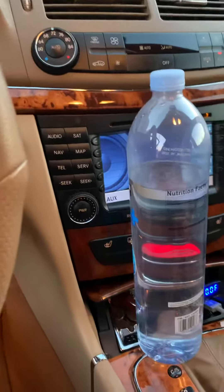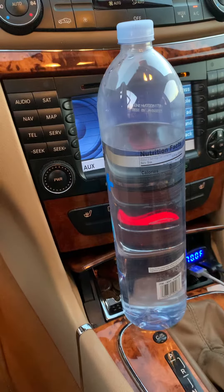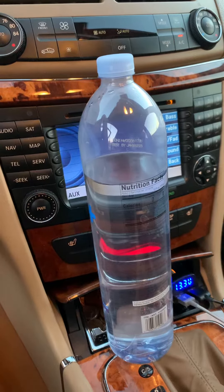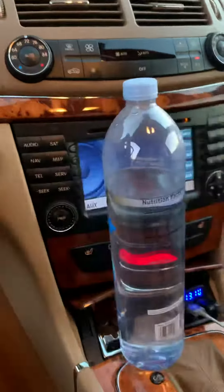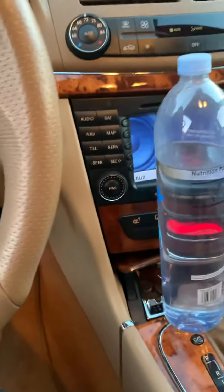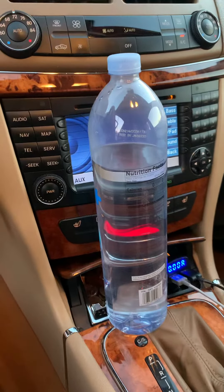You can hear the vibration coming through, and then it stops. That was with the wheel turned. It's a little bit better when the wheel's straight.